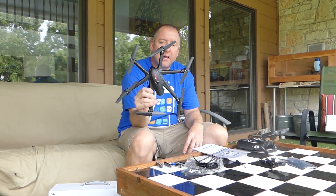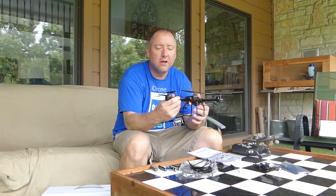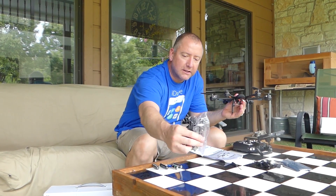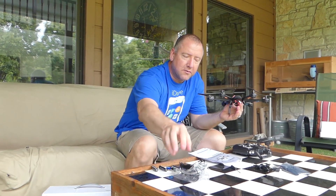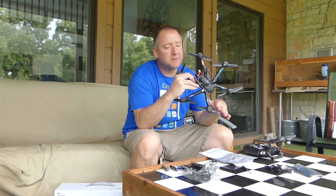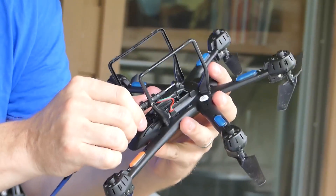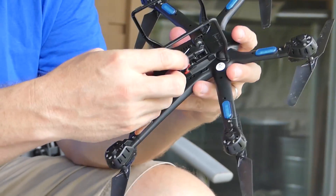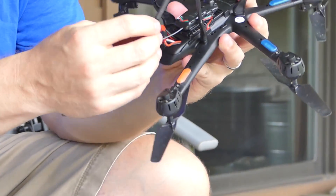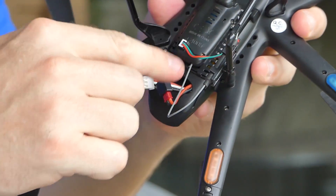I've already set it up, just wanted to see what I was doing before I started the camera. It comes with prop guards, which you can put on — I've elected not to. It comes with six of them, of course, because there are six props. It comes with this landing gear, which just pops into place. There are little slots where the landing gear goes, and also this antenna, which I thought was exceptionally long originally. I realized it actually has a little thing on the landing gear where it pops in, so that keeps it out of the way.